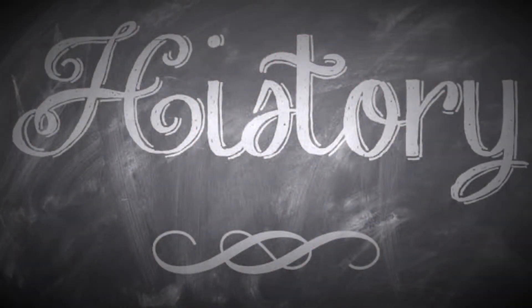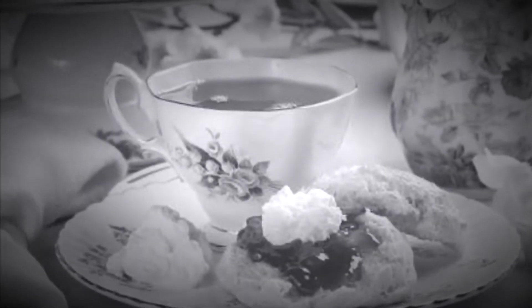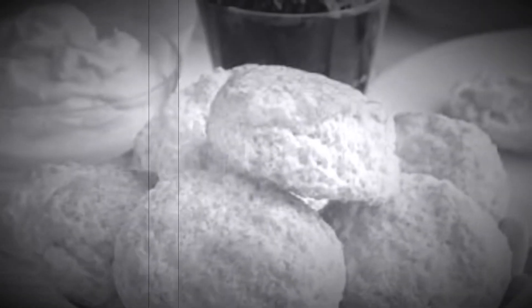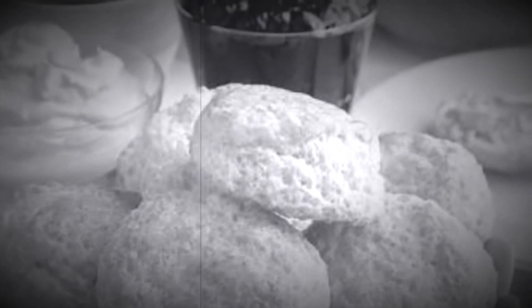Where did scones originally come from? Scones may well have originated in Scotland. History shows us that hundreds of years ago, a Scottish poet first made reference to this awesome baked mystery in his writings.